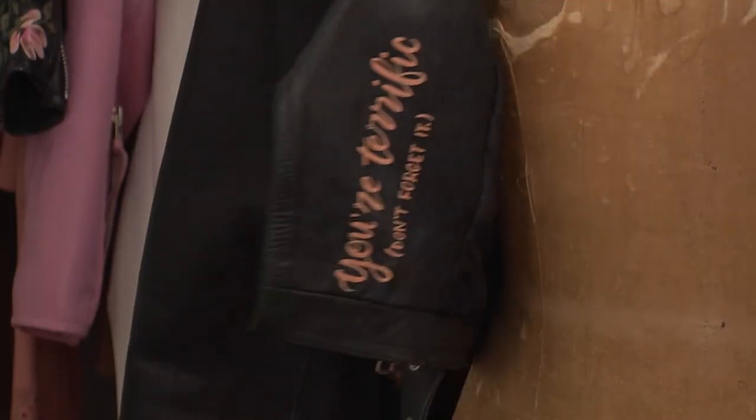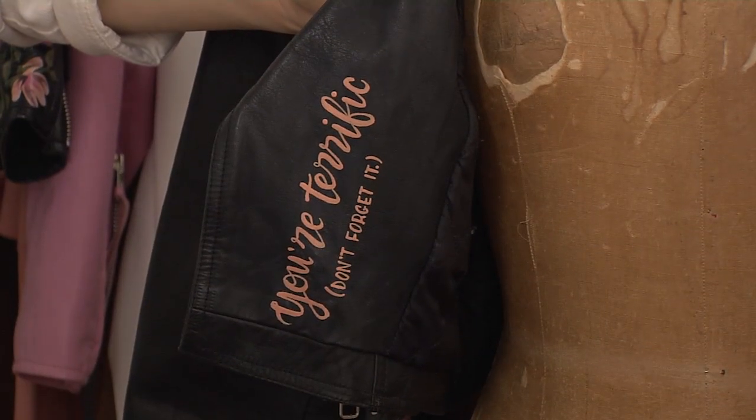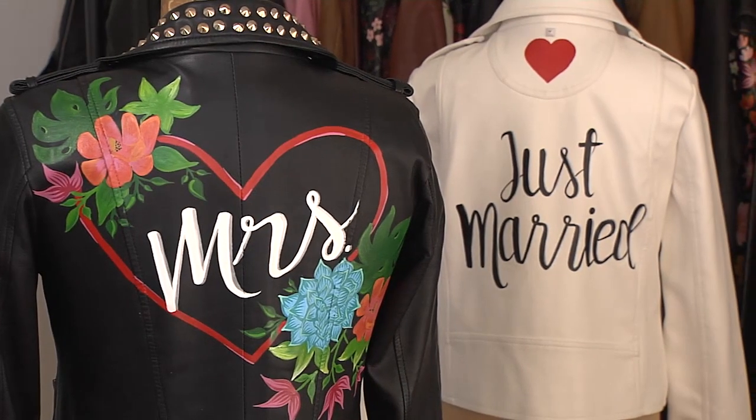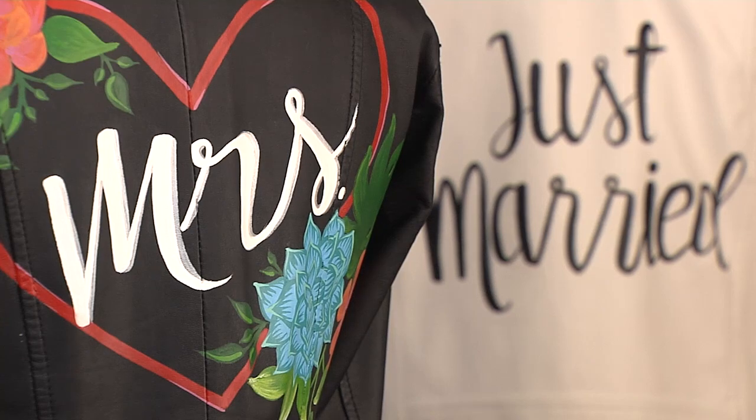I want everyone who's wearing these jackets to feel really special. So in most of them I hide little hand-painted notes on the inside lapel that say things like 'you look great today,' 'hey gorgeous,' 'you're beautiful in this' — something just a little special that really only the person wearing the jacket will see, that just makes them feel a little extra great.